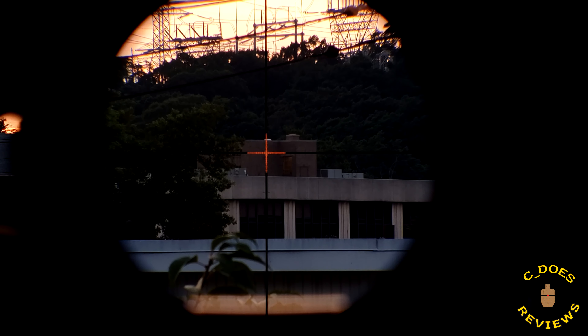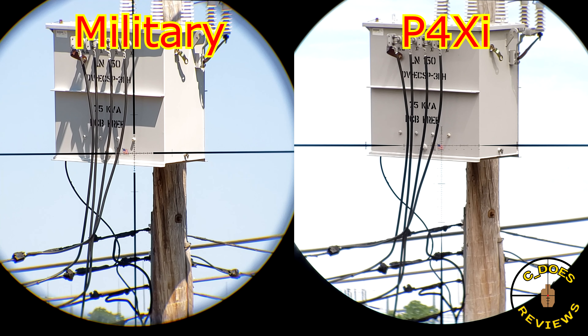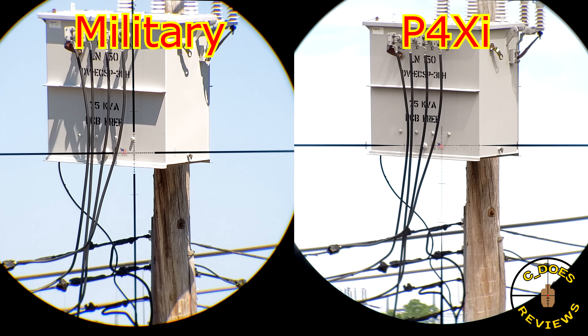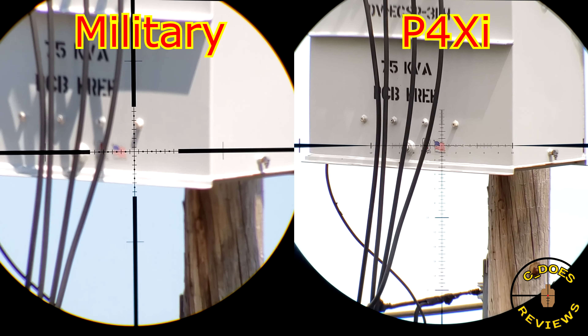I do miss this scope. Let's get into some side-by-side comparisons, starting with another discontinued Steiner: the P4XI 4-16x56, an American-made version of a 4-16x Steiner. The Military is a by-50, the P4XI was a by-56 — so a larger front objective. Both are 4-16s and have basically the same view looking through them.